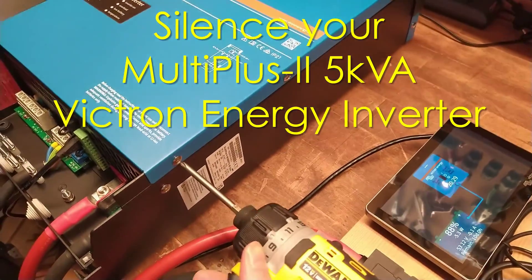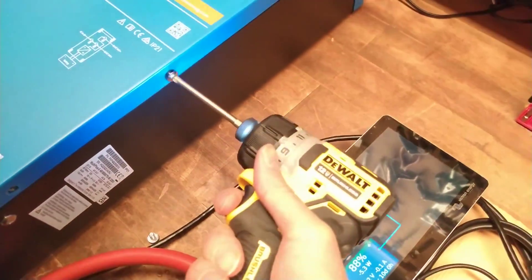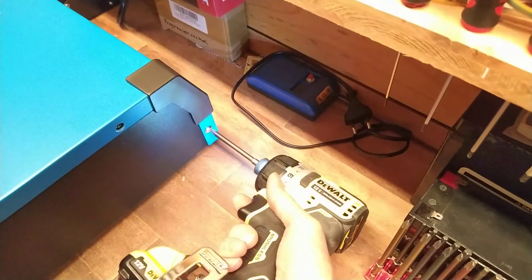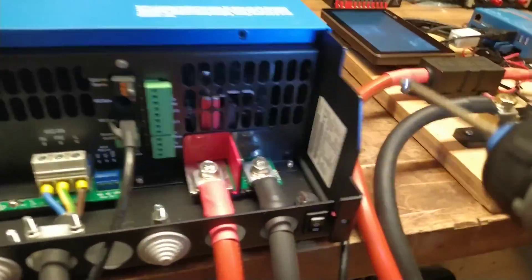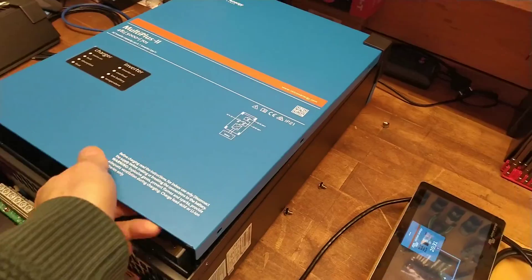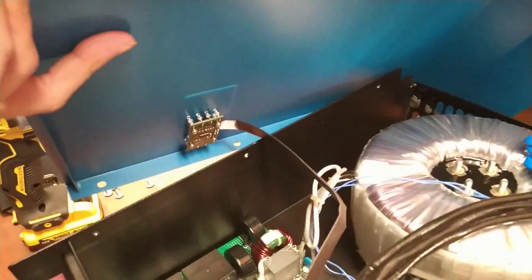In today's video I want to show you how to silence your MultiPlus 2 5kVA inverter, because the fan noise can be quite annoying if it's close to a room where you live. Today we want to have a look at the different methods, from a firmware upgrade to swapping out a fan or putting some foam between the fan and the chassis of the inverter. There are a couple of methods how you can reduce fan noise effectively, and I also did some measurements to show what is the most effective way.